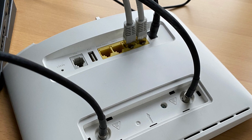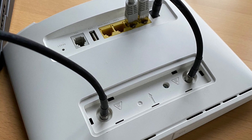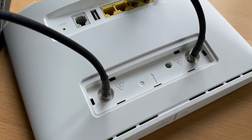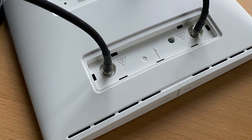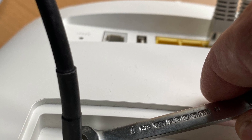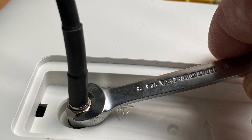I've mounted the cables with the SMA connectors on the back of the router and used an 8 millimeter wrench to make sure they have a good fit. It's important not to tighten them too much — only 0.4 Newton meters is needed.